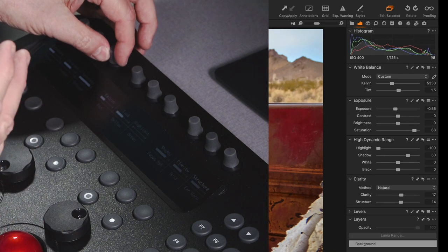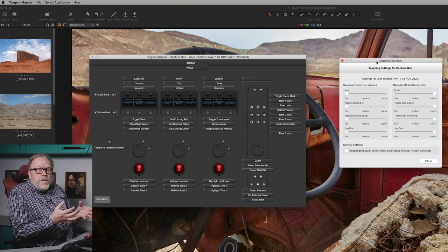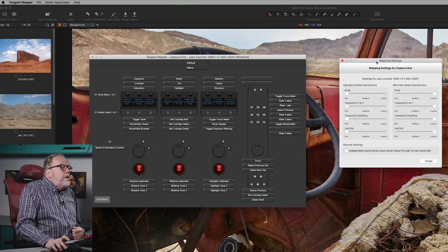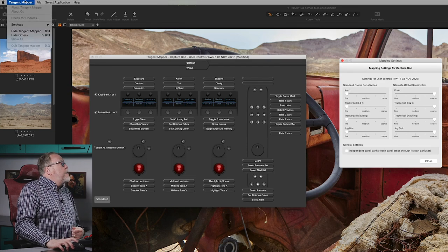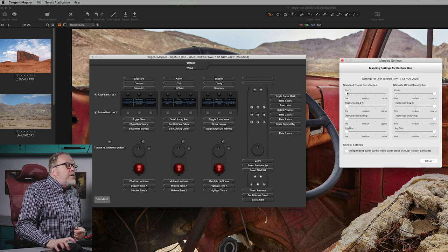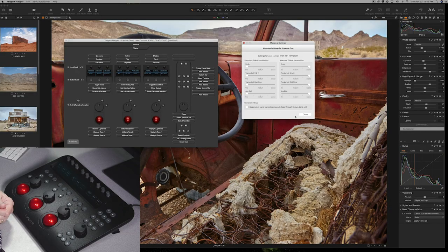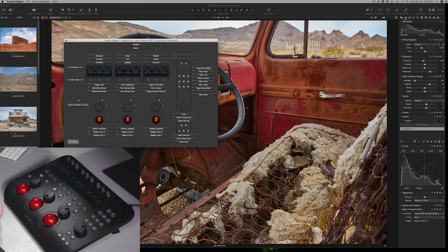The knobs can also have a custom setting — I can actually adjust the sensitivity of all the keys, balls, and knobs very easily by calling up Control Map Settings. I get Map Settings and can adjust the sensitivity of the knobs. I have them set to default at this time, but as you start working with this, you may find you want fine tuning, so you can set a minimum and maximum control range as you work. That's quite easy — close that out and come back to the application.